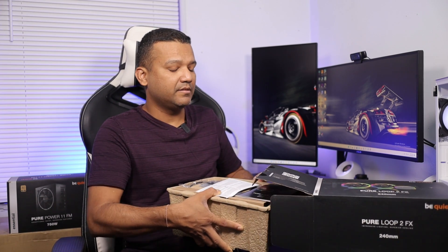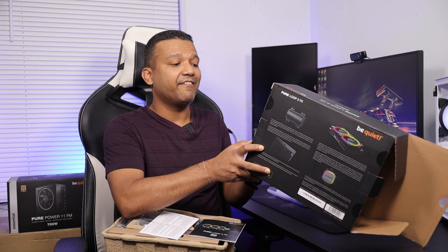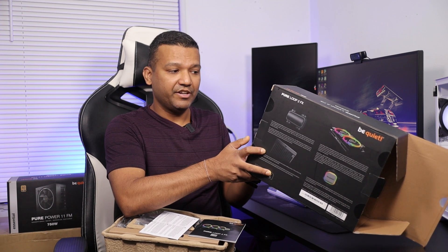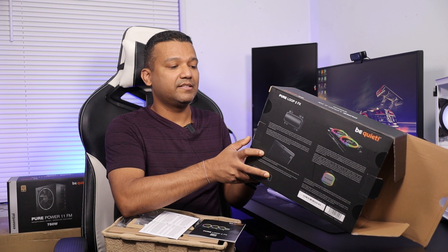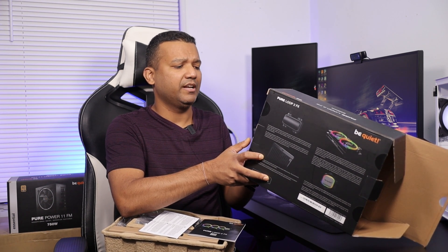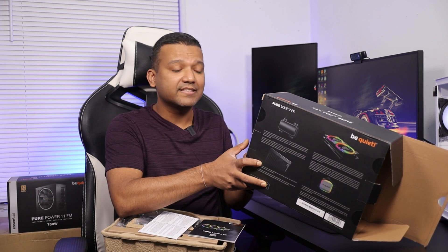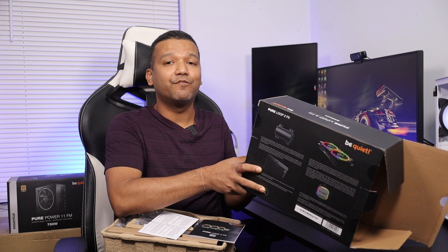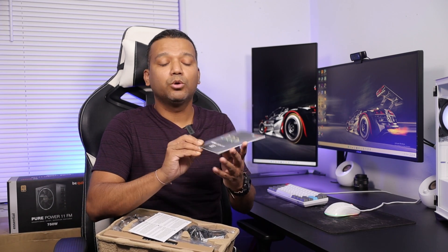This cooler works with the latest Intel and AMD sockets — Intel LGA 1700, 1200, 2066, 1150, 1151, 1155, and 2011, and also AMD AM5 and AM4. We have the user manual here, and they do offer 280mm and 360mm AIO sizes as well.